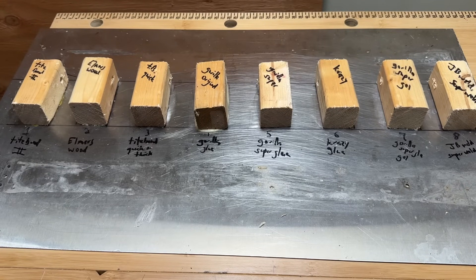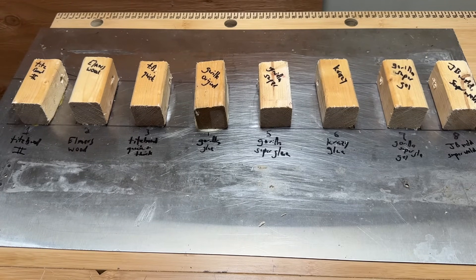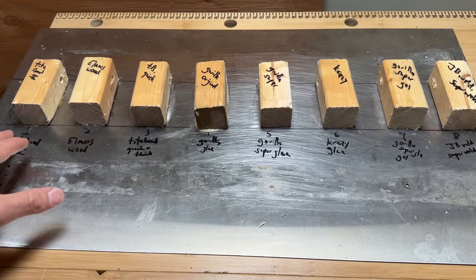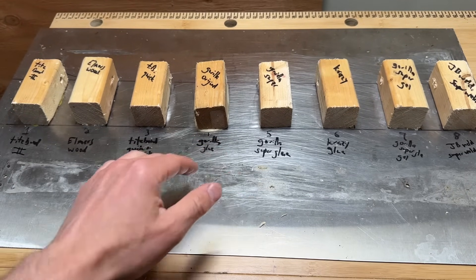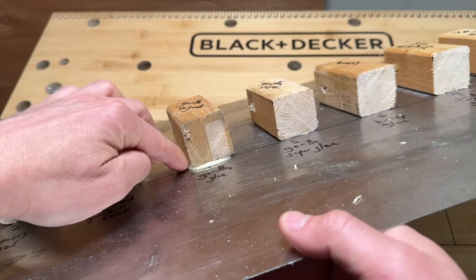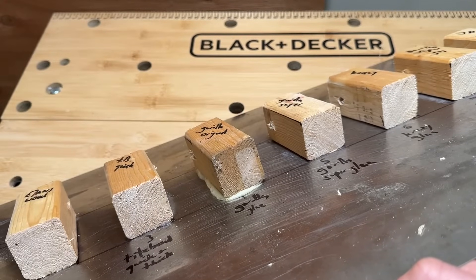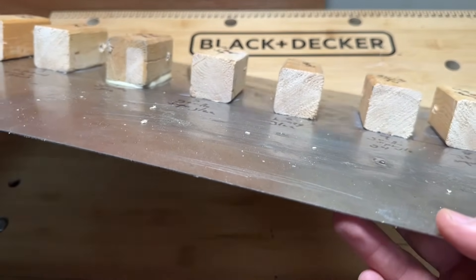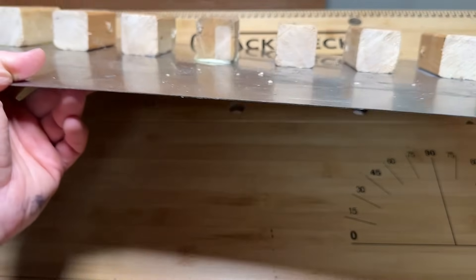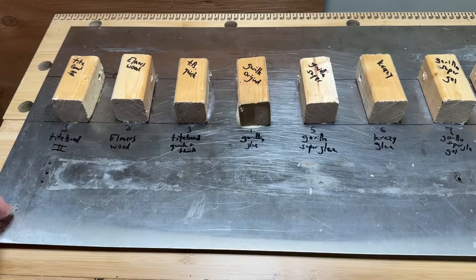The test rig has been drying for 48 hours — probably more than necessary, but better to be safe, especially since the non-porous metal surface likely slows dry time. Checking for notable changes: most glues look fine with very good connections and no shifting, except for the Gorilla Glue which shows significant foaming and lifting. Gorilla Glue is a foaming glue, so the block lifts and shifts unless pressure is applied. Titebond Two yellowed, but that's expected.